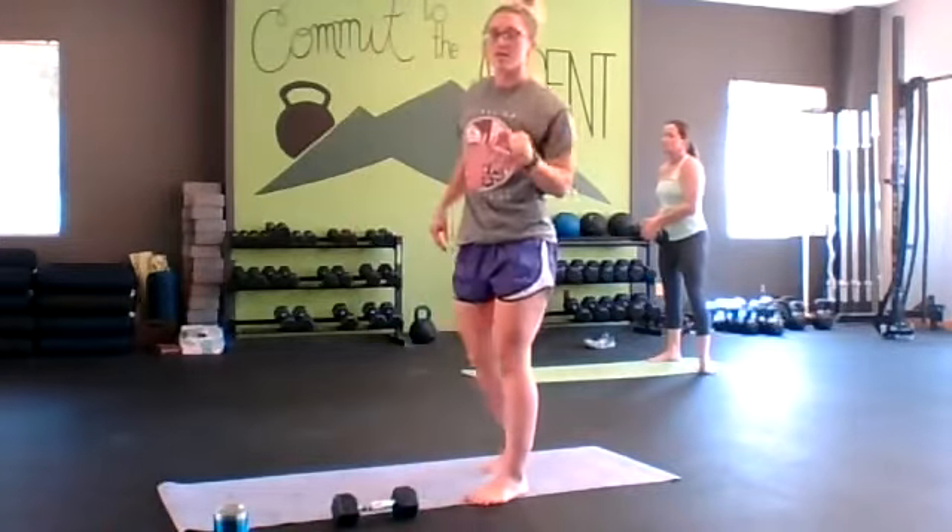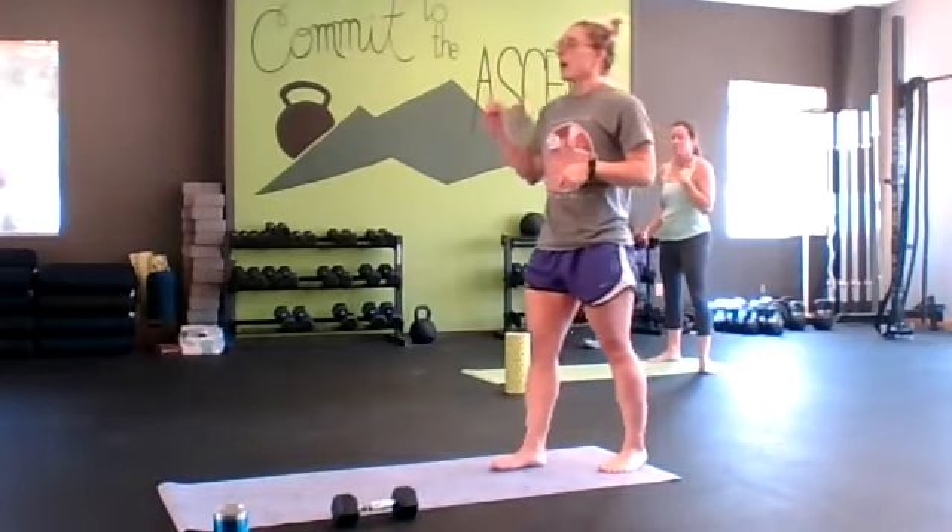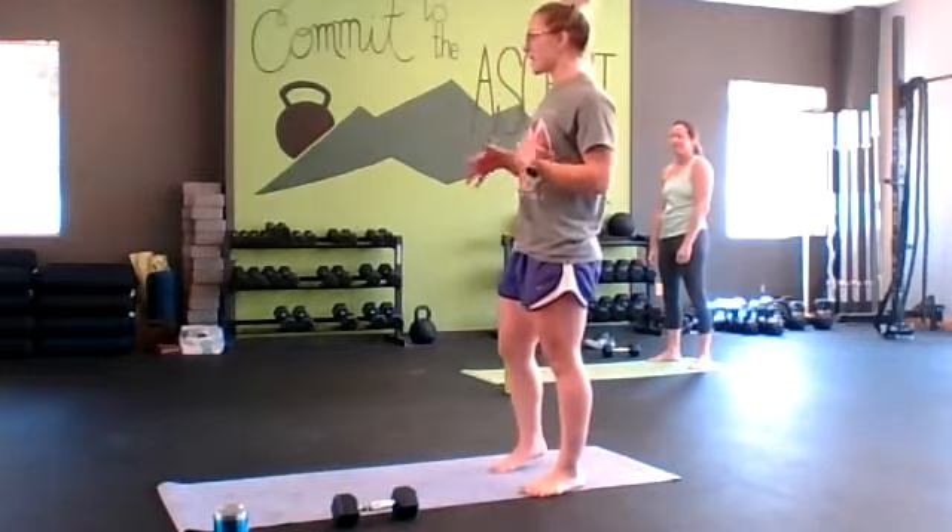That's our first circuit. We do each exercise for 30 seconds without any rest in between, and then we rest for 30 seconds at the end as an active recovery.